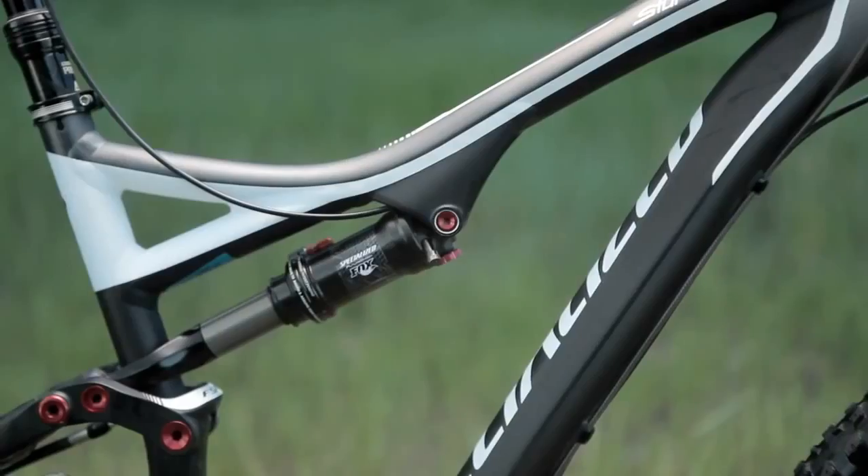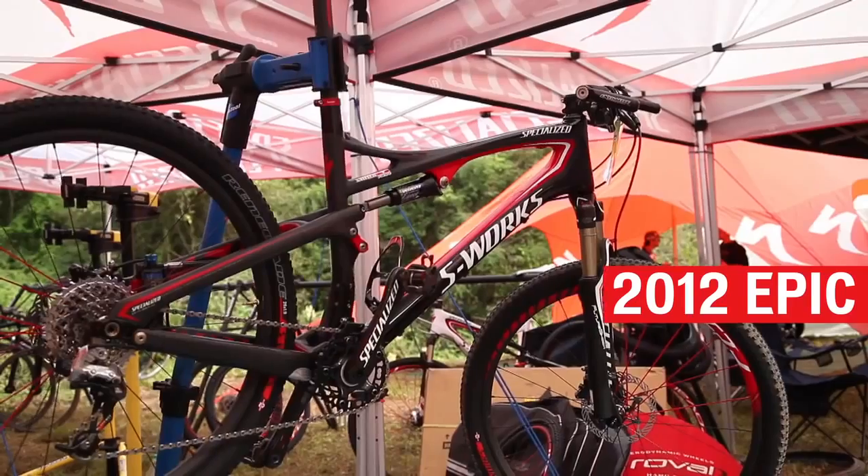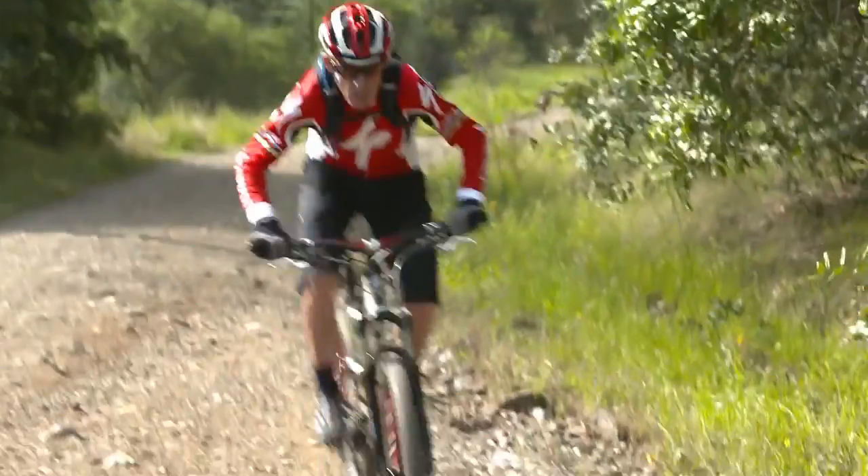Brain technology is a type of damping technology that we use on some of our cross-country and trail mountain bikes. It cancels out the rider-induced inputs and makes the bike more efficient when we're on smooth terrain.